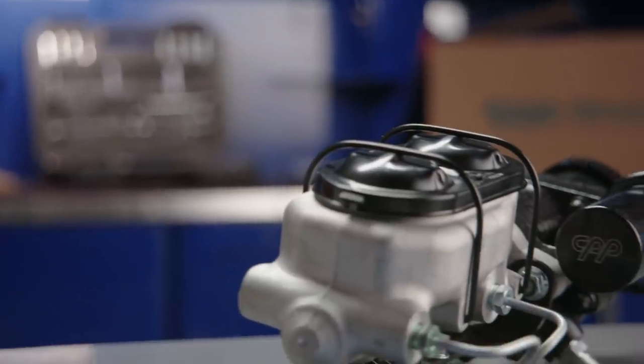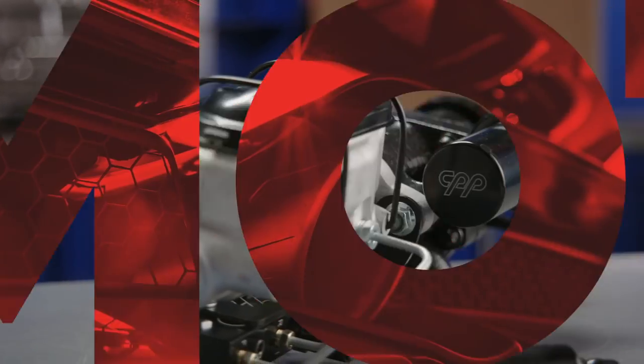Hi, I'm Jason Scooter-Layer with Motor Trend, and today we're here to talk about Classic Performance Products' Hydro Stop Assist System. Let's check it out.